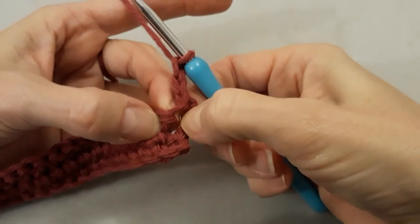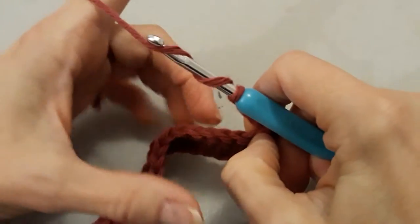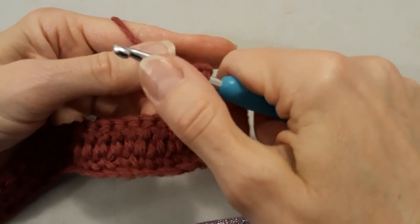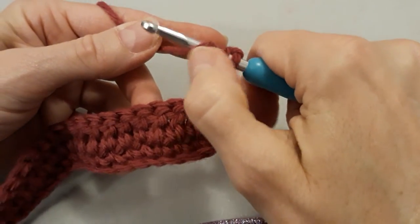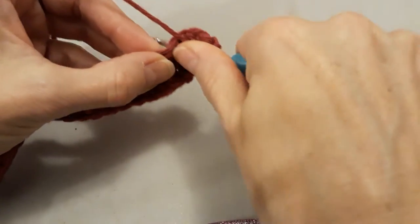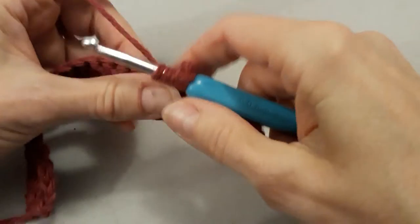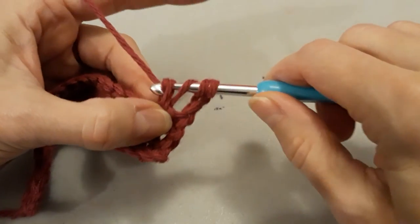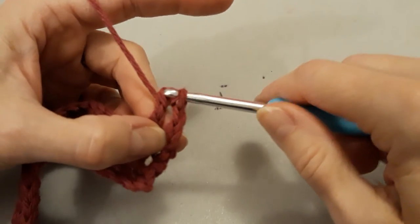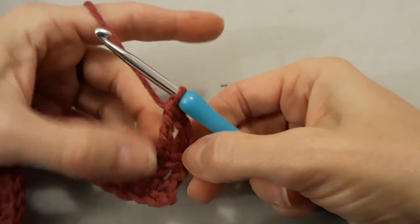I'm not going to go in this stitch here — we're going to go in this one. But first we have to roll twice around our crochet hook. I like to hold those three and go through and catch the next one. So now I have four loops. I'm going to yarn over again, pull through two, yarn over again, pull through two. Yarn over and go through two. And that's a triple.